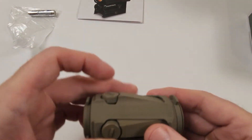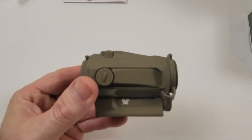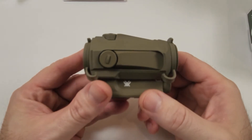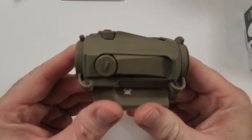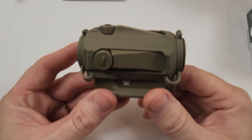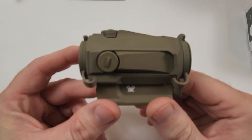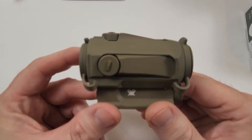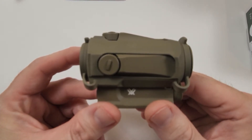First we'll take a look at the mount itself. The published weight is about seven and a half ounces — we'll put that on the scale in a second after loading the battery. It's an FDE color with a rubberized coating, very durable. I've been running these since they came out. The more firearms you have, the more optics you need, and you don't necessarily want to spend Trijicon or Aimpoint money on every single rifle.